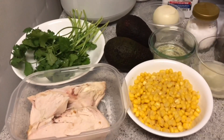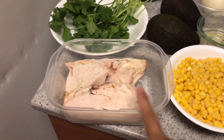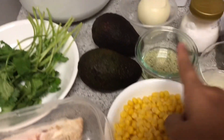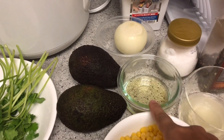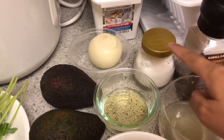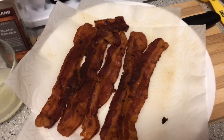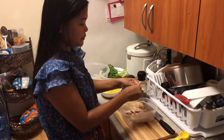Hi guys, welcome back to my channel! Today I'm going to make a chicken avocado salad. Here are our ingredients: cooked chicken — two chicken breasts — corn, three tablespoons lemon juice, three tablespoons of extra virgin olive oil, two avocados, one onion, salt and pepper, and five slices of bacon.